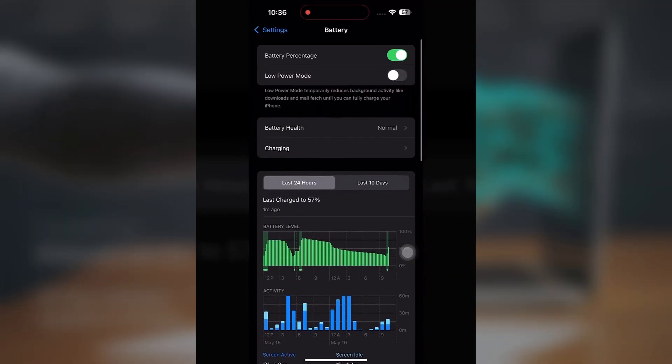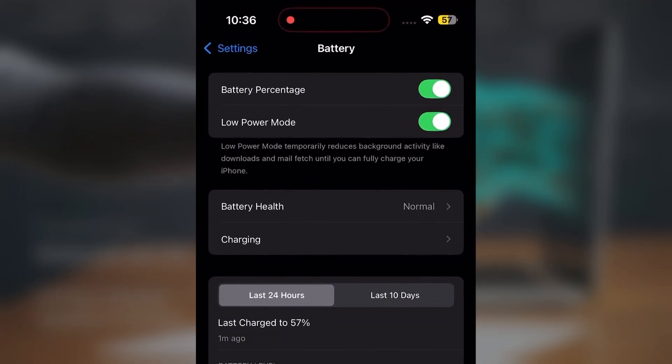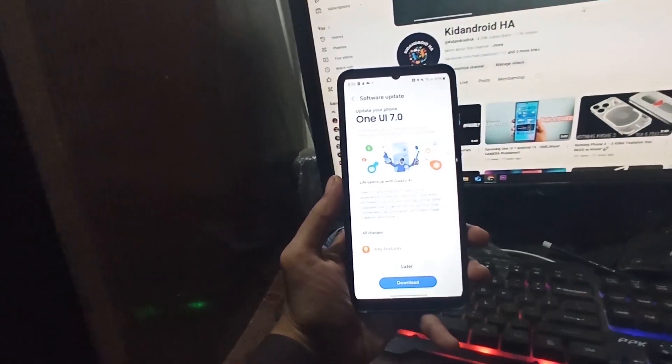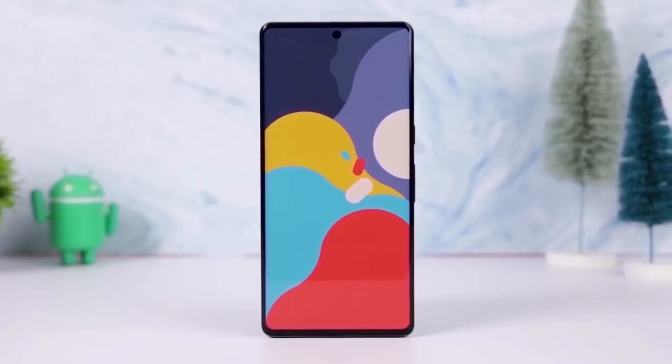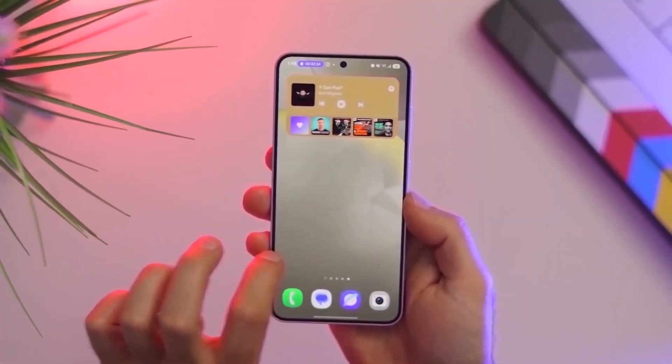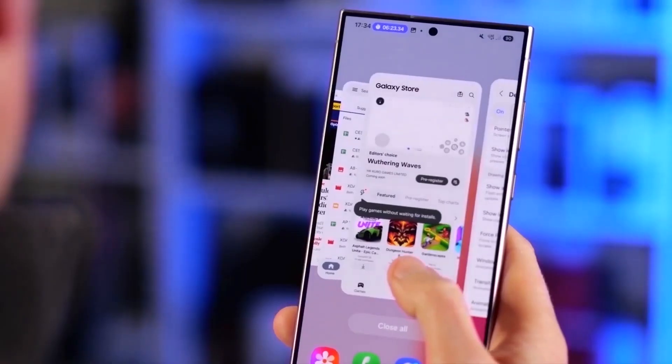Android and iOS devices have had power saving mode for a long time, but usually you can only turn it on or off. By default, it reduces things like background network activity, sensing, location use, and drops the screen refresh rate to 60Hz. However, you often can't change how it works or customize it.